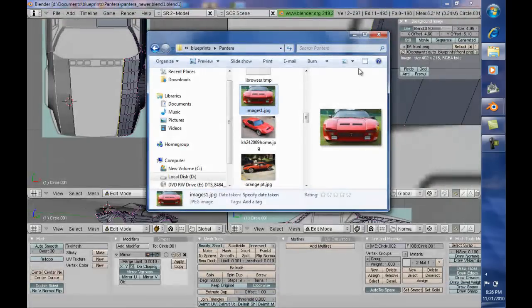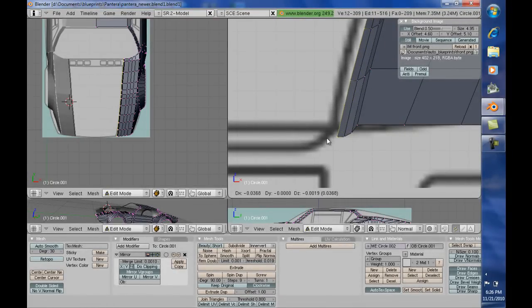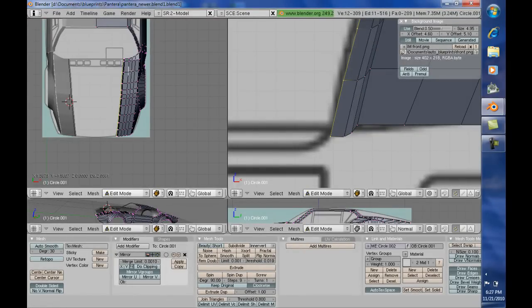Now some of the other models of the Pantera actually have an even more elaborate curve to it, but this is what we're going to try to achieve in the hood. So from here we're going to extrude one more time — just about right to there. Very, very good.